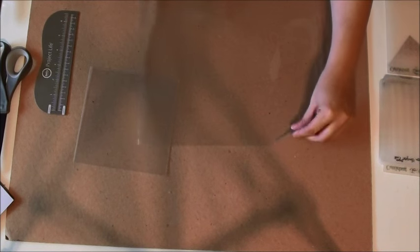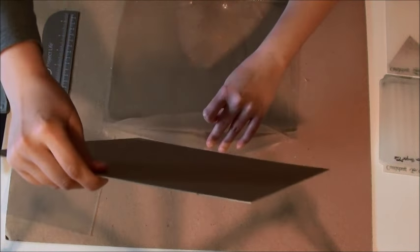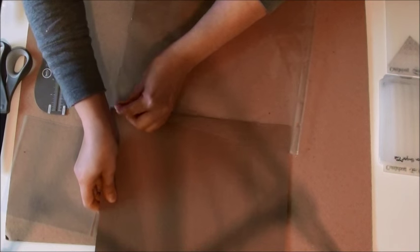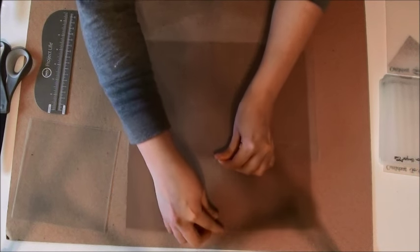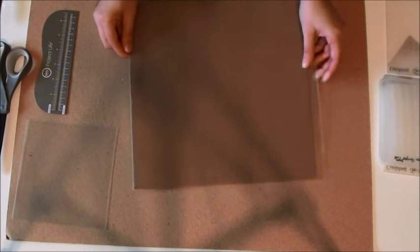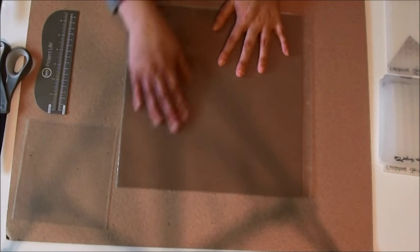Now we're going to take our regular page protector and we are going to insert the piece of chipboard, because you do not want to fuse these two sides together - I mean you could, but you won't be able to use the other side then. So we're going to slip that inside the page protector. You also want to use some good quality page protectors because these are going to get a lot of wear and tear, so you want to make sure they have a good strong plastic base to them.